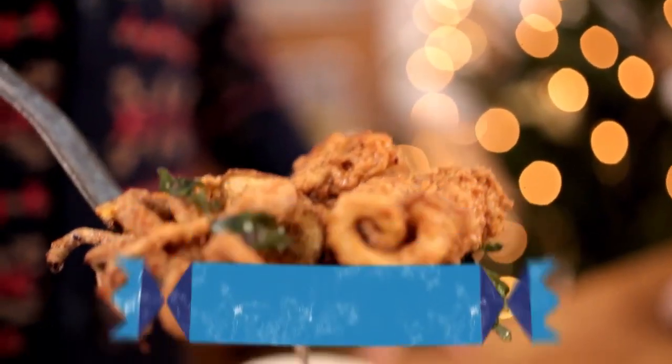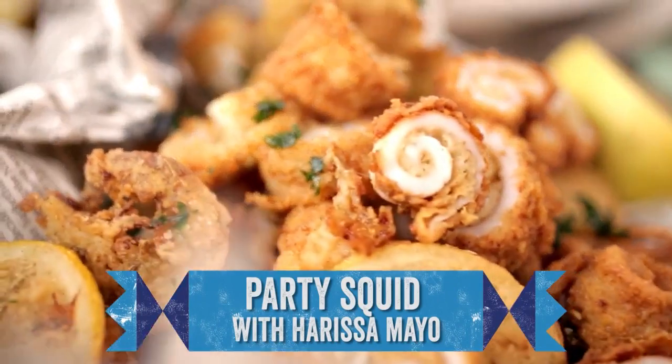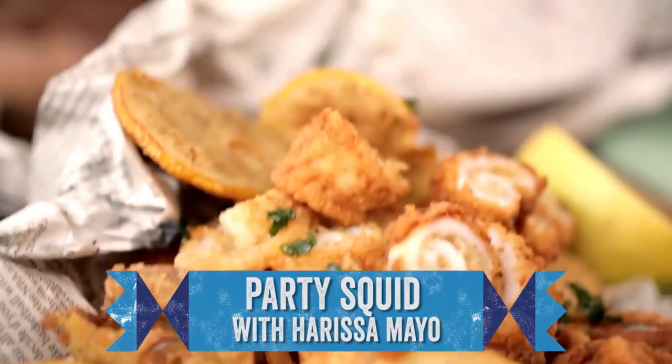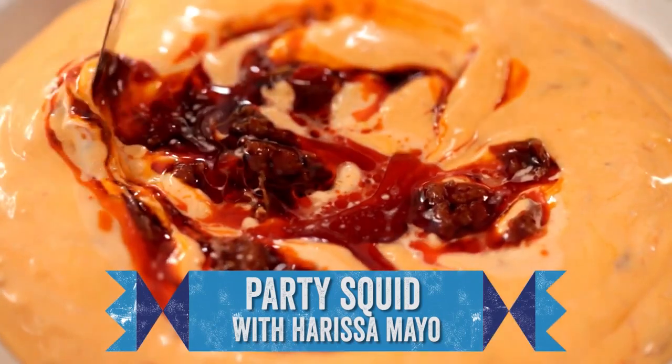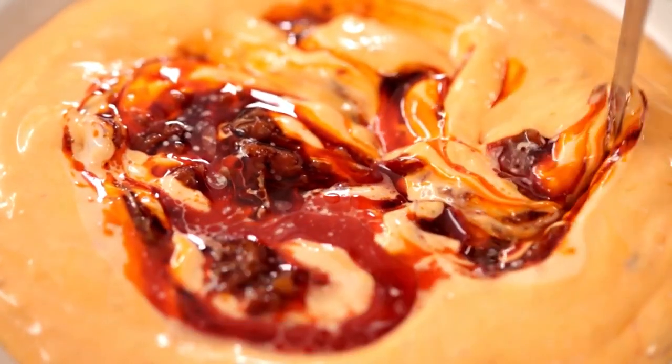Word up FoodTubers! This is the first day of the Christmas calendar. We are going to kick off with amazing party food — crispy squid with the most amazing spicy mayonnaise. It's a beautiful recipe and you'll blow people away.